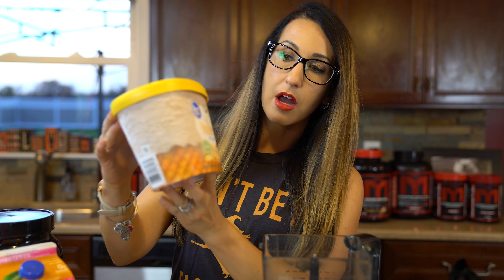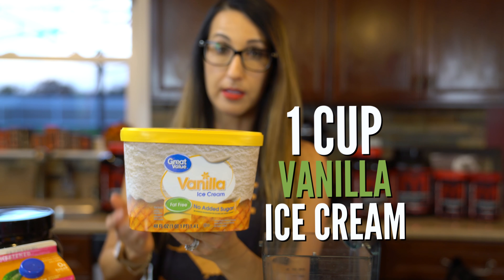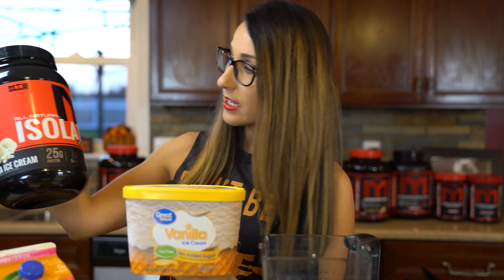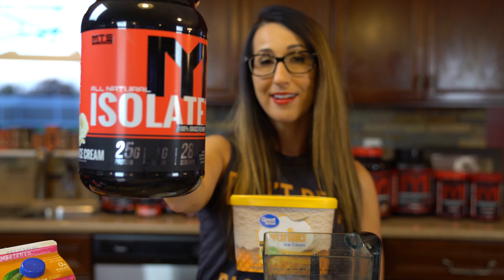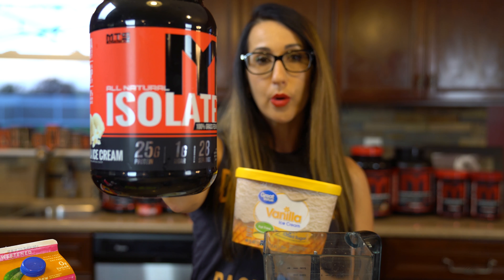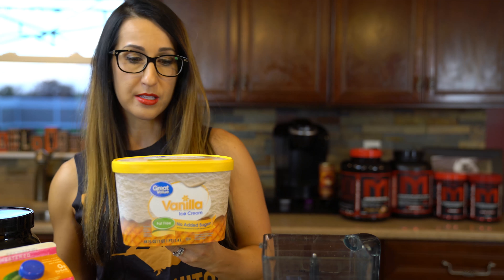All we're gonna need is a simple blender, nothing fancy. We're going to use some ice cream — I purchased just some cheap Walmart Great Value fat-free no-added-sugar ice cream, which probably tastes like crap to be honest. We're gonna mix it with some Machine Isolate 100% grass-fed whey in vanilla ice cream flavor, which is going to help it taste delicious. If you want to go with a lower-sugar fat-free variety, you should be good.